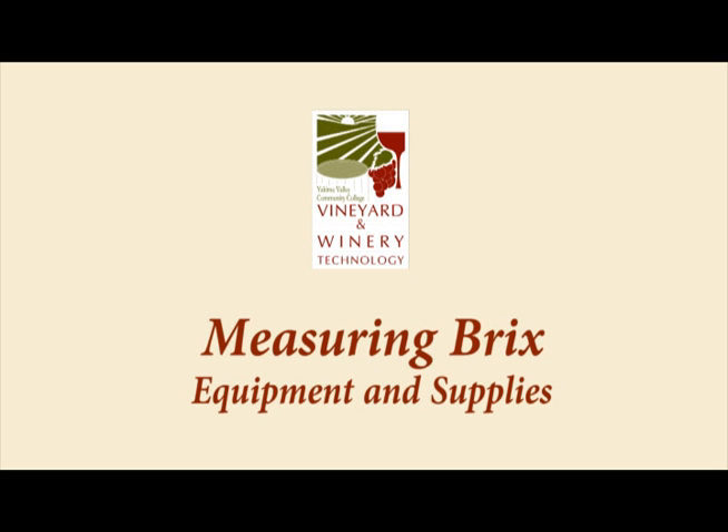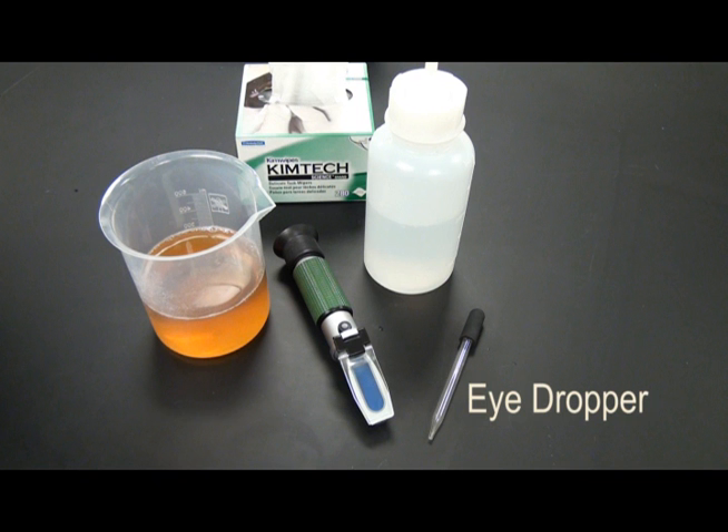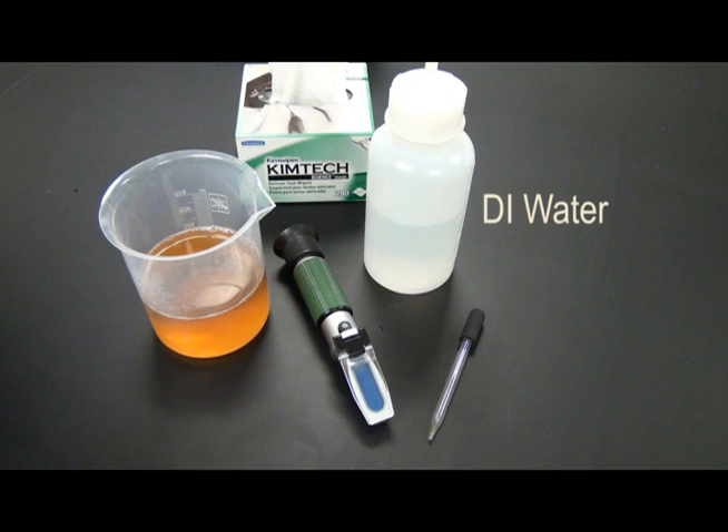The equipment needed to test brix in juice with a refractometer includes a refractometer, eyedropper, juice sample, a DI water bottle, and kimwipes.